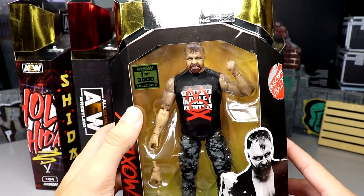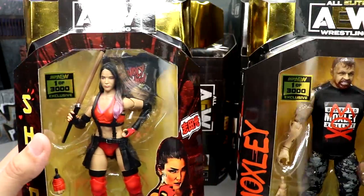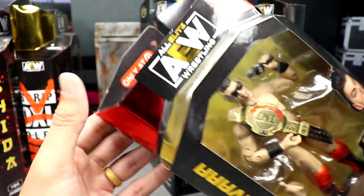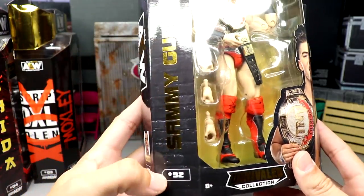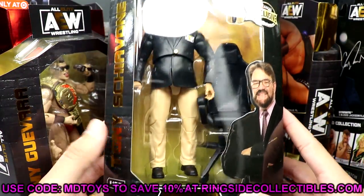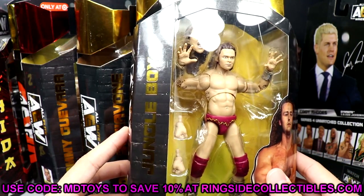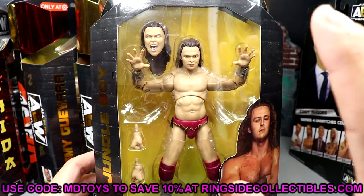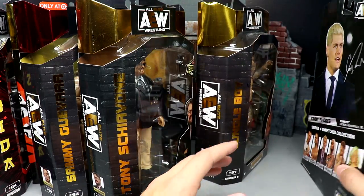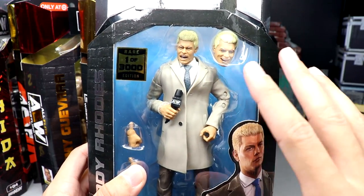We have the Shop AEW one-of-3000 Mox figure, the Shop AEW one-of-3000 Schiata figure with the shirt and all the good stuff, the Target exclusive Sammy Guevara in red gear — a repainted figure, number 92 — the ringside exclusive Tony Schiavone figure with his khakis, and the completed AEW Unrivaled 11 Jungle Boy, number 97, one of the chase figures in that set.